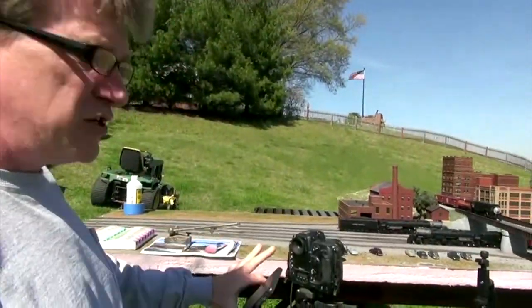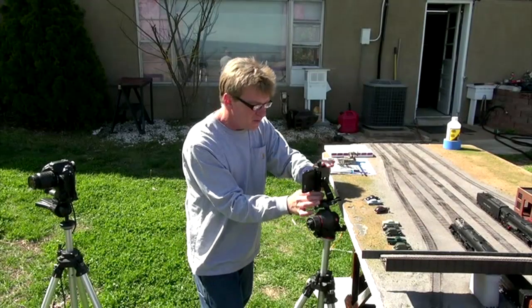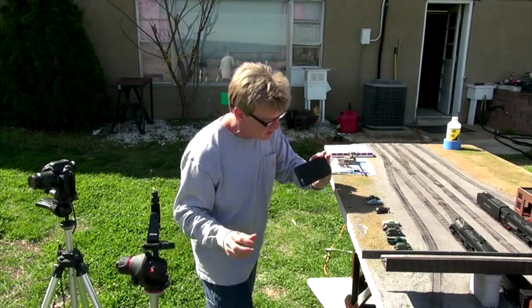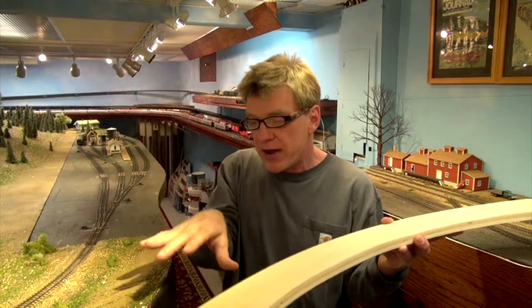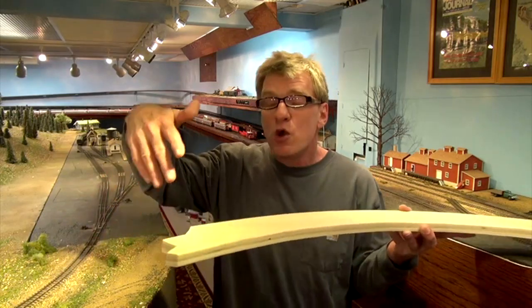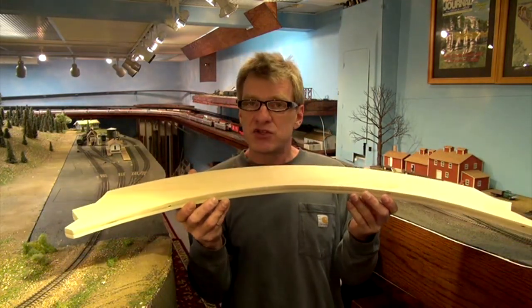We do a photo segment on the cell phone versus the DSLR camera, comparing the two and trying to find out how to get the best photographs out of your cell phone. Also this month we do a segment on a lift-out section — something really simple with no wires, no hinges, no rail joiners — just something simple and fast using magnets.